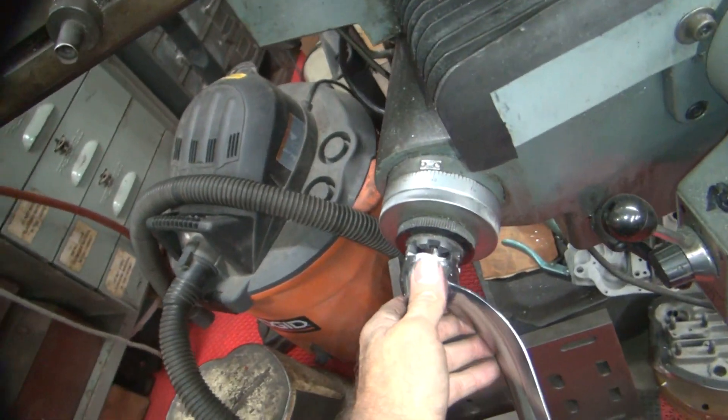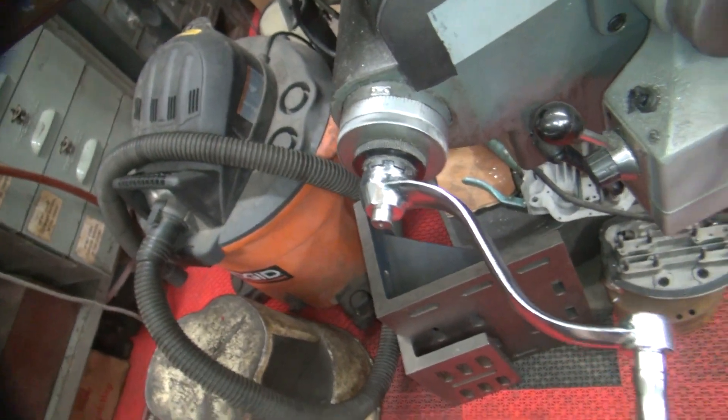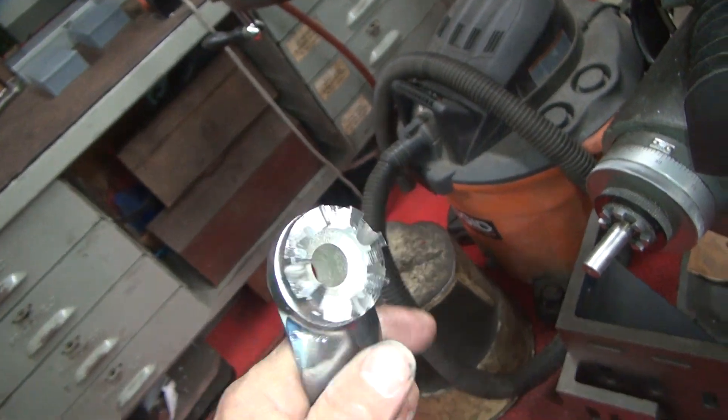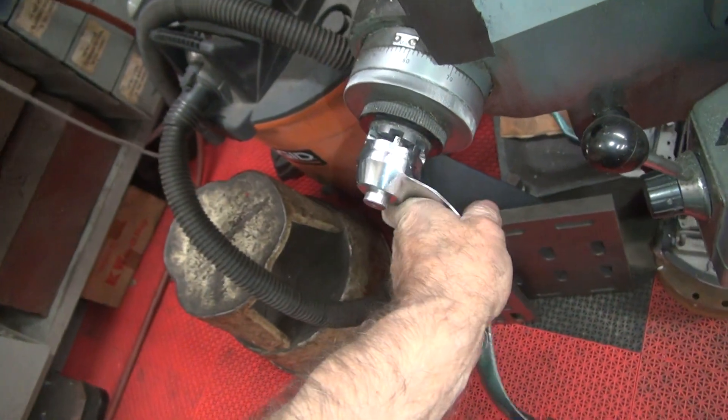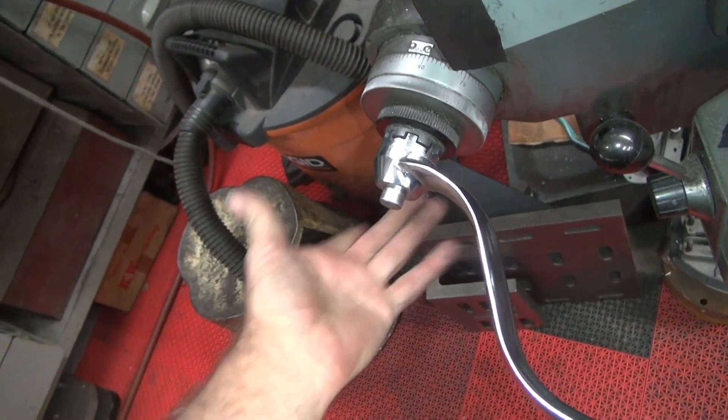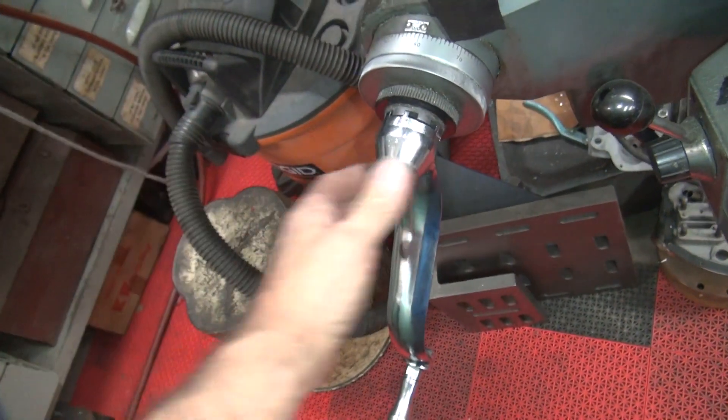Just because you can't buy what you need doesn't mean you can't modify — make it. So that is now a seven-tooth. It goes under pretty nice in different spots; doesn't matter which one it is, it fits pretty nicely.